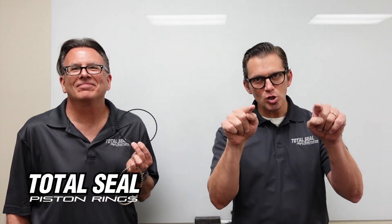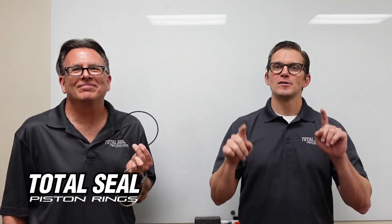Hope you guys enjoyed this video. Be looking for these brand new Endurance Rings, available soon and coming only from Total Seal.